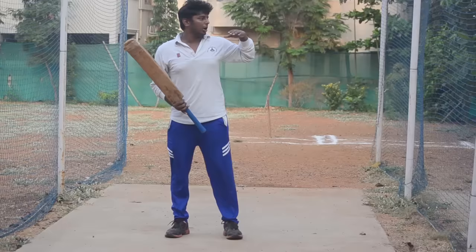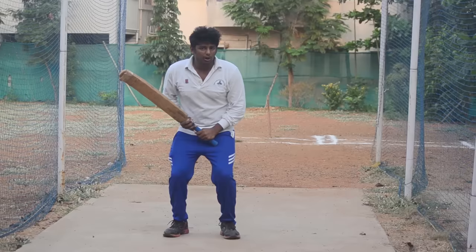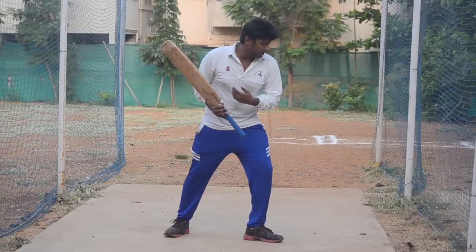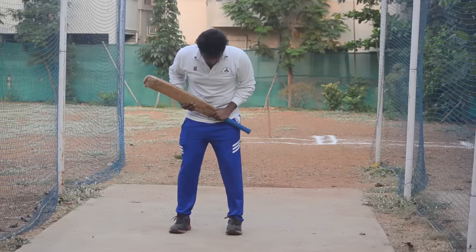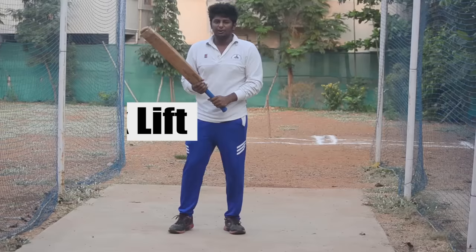If you go to the height and release a full high arm, we will be able to release it. This is also about a high arm versus a low arm. We will be able to flex it. The grip can be wide or short.